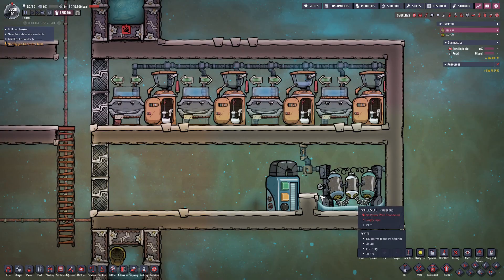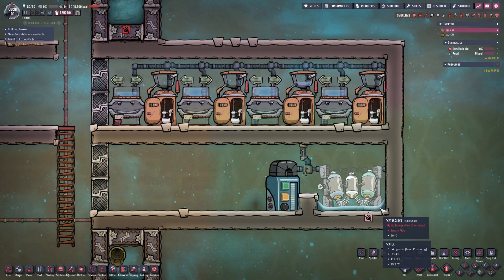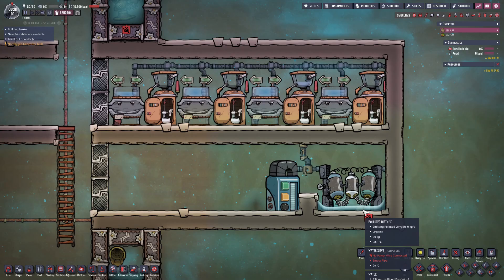It's worth noting that the water sieve produces polluted dirt. To prevent this from emitting polluted oxygen, I've placed a layer of water beneath it. The water amount must remain below 150 kg per square to ensure proper sieve operation.